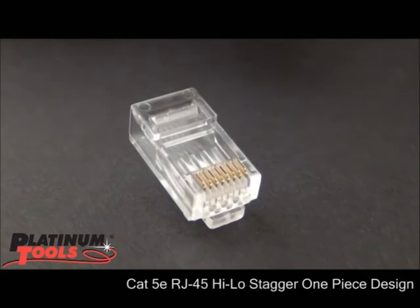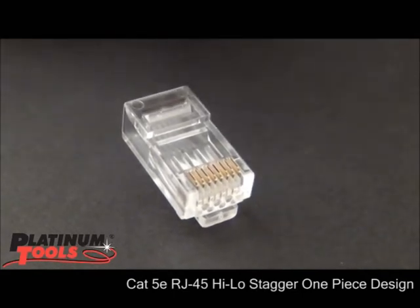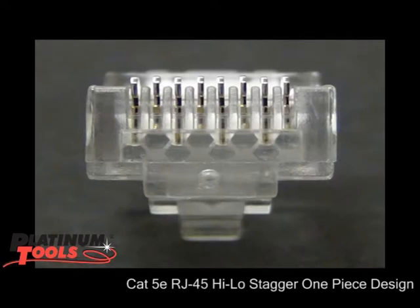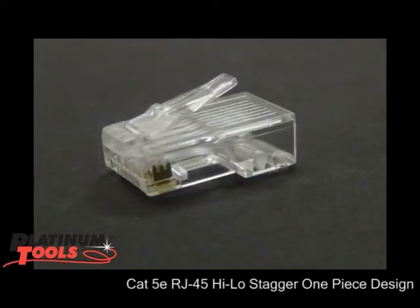This RJ45 here I'm real excited about. It performs just phenomenal. It is a high-low staggered design. You have four conductors on the top, four conductors on the bottom. They're staggered, and what that allows is air around each conductor at the point of termination, which really improves tremendously — way beyond what is expected from Cat5e — in near-end crosstalk, far-end crosstalk, and alien crosstalk.